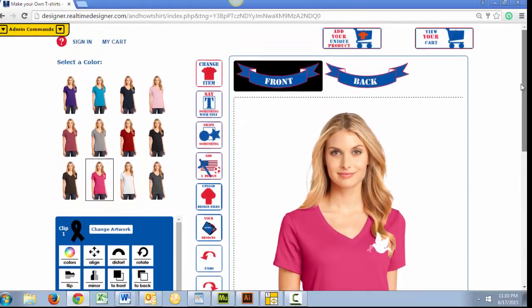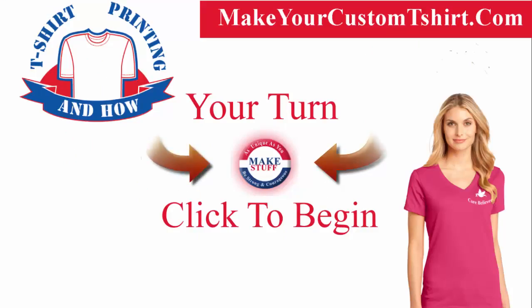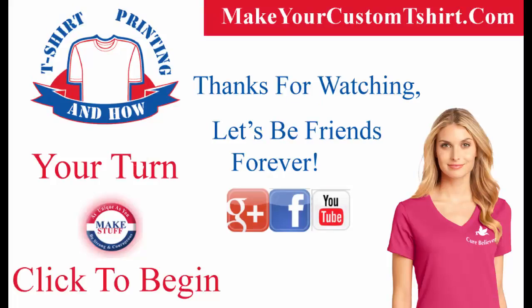Thanks for watching and supporting us here at Antao T-Shirt Printing. We love and believe in you. That's all for this video. Hopefully, I answered your questions and you are ready to make your custom T-Shirt with us at MakeYourCustomT-Shirt.com. Remember, sharing is caring and we need your support, so please subscribe and repost.